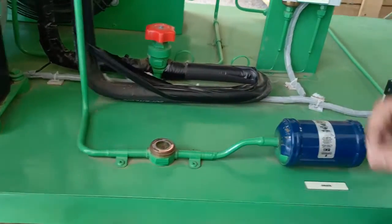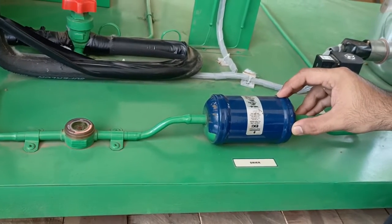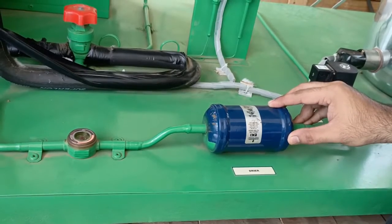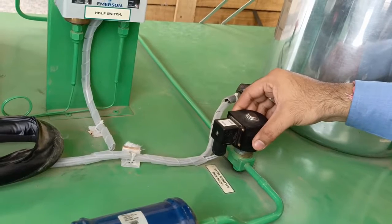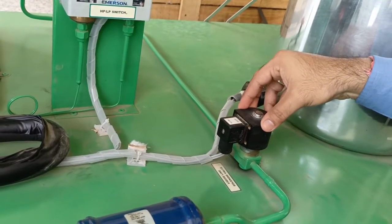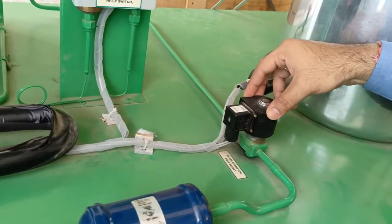This is a dryer unit which is used to dry moisture if moisture is present in the condenser unit. There is also a liquid line solenoid valve. The primary purpose of the solenoid valve in the refrigerant liquid line is to prevent flow into the evaporator during the off cycle.